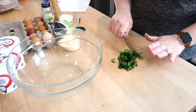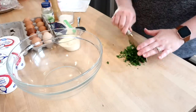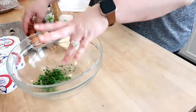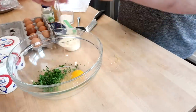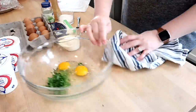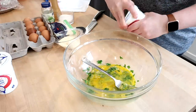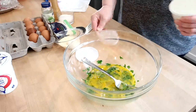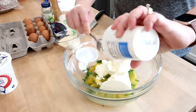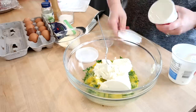I'll start by making the filling — I'm chopping up the parsley pretty finely and getting that into the bowl. If you don't have fresh parsley you could definitely use dried. Next I'm cracking two eggs into the bowl, and the filling is super simple: just the eggs, parsley, ricotta cheese, shredded mozzarella, salt, pepper, and basil. That's it.